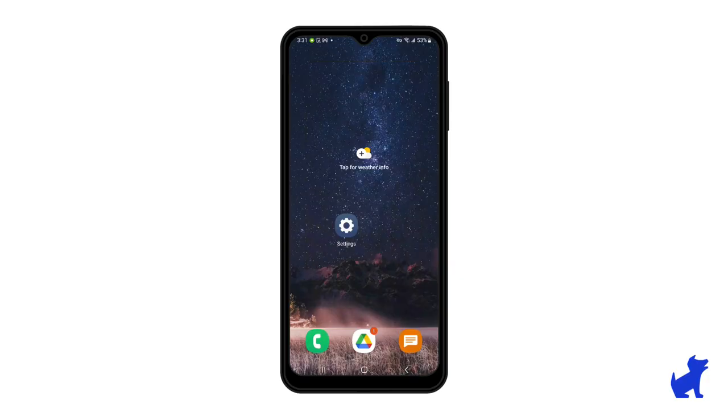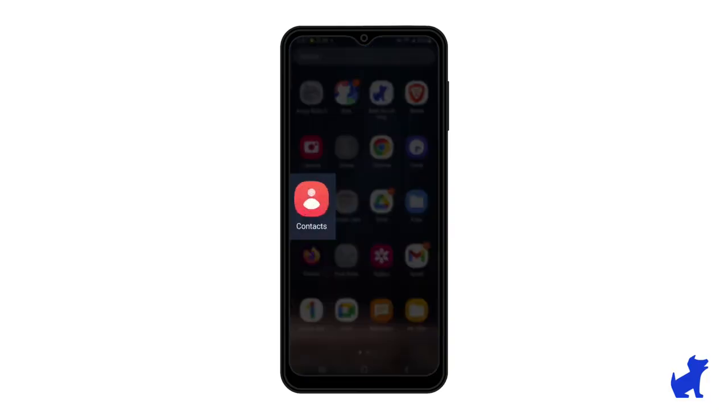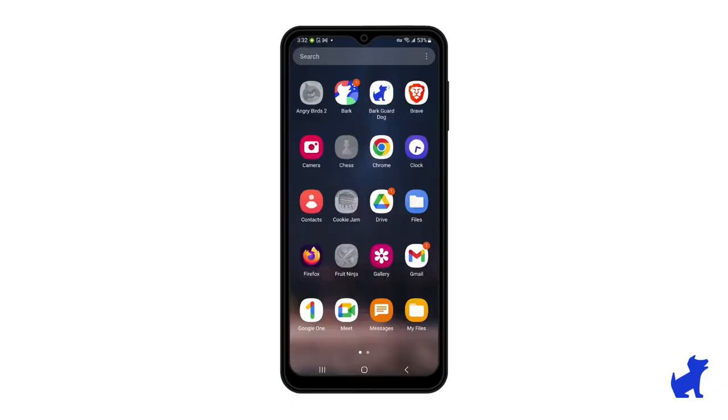First, open the apps list. On the BARK phone, for example, you do so by swiping up from the home screen. In the app list, I'm looking for the contacts app — usually it has a little avatar guy that looks like this.